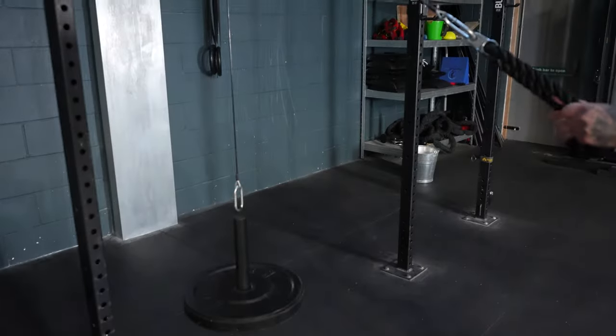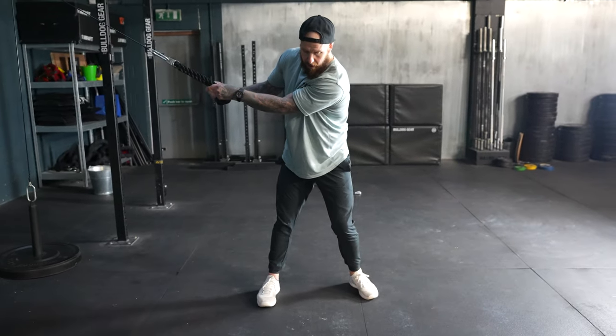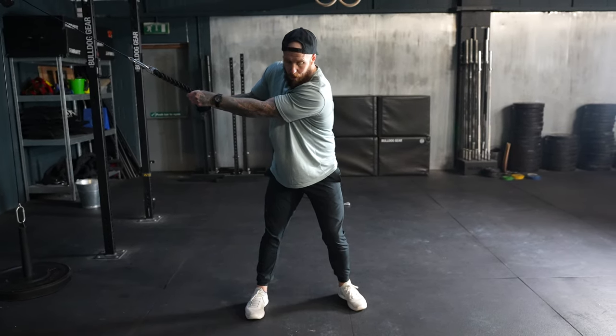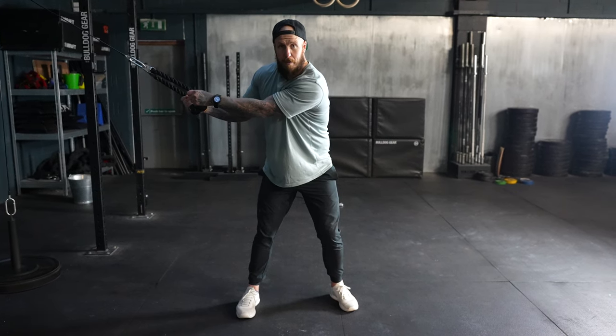What we're going to do is get into what would be a loaded backswing position for the lower body. The trail knee is going to be down, the back leg is going to be loaded, and that trail glute is ready to fire. With all of this lateral tension we can then push from the ground, rotate through the hips, and crucially our elbows are going to work together in connection with the upper body.